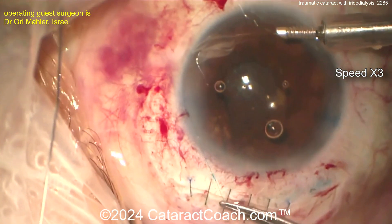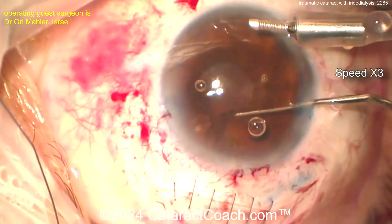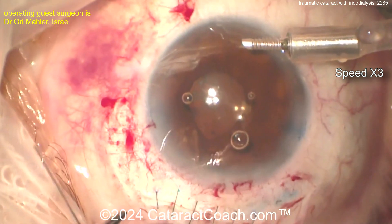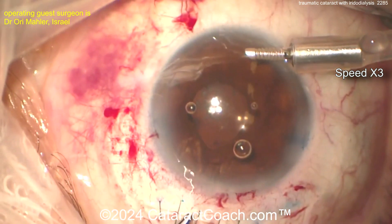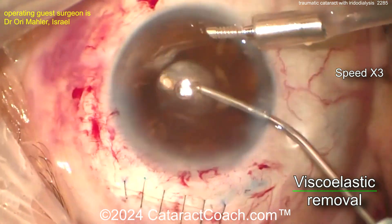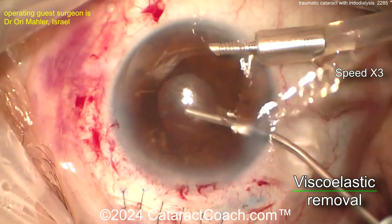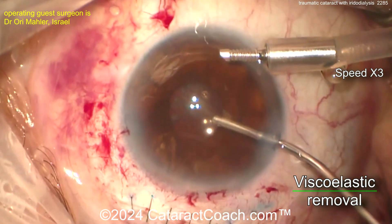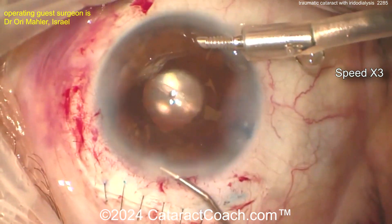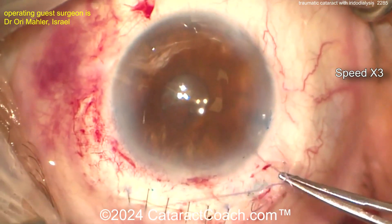Getting that there, tying that up. Maybe do a couple on each side and see if you can get that iris resuspended. It may also be a little slicker to get that tiny 10-0 polypropylene hidden in a scleral groove so it's not just sitting under the conjunctiva. Look at that — the pupil's gone back to round now. Looks pretty good, I like it. Seal up the incisions, call it a day.